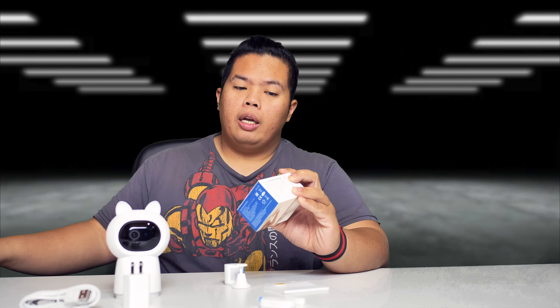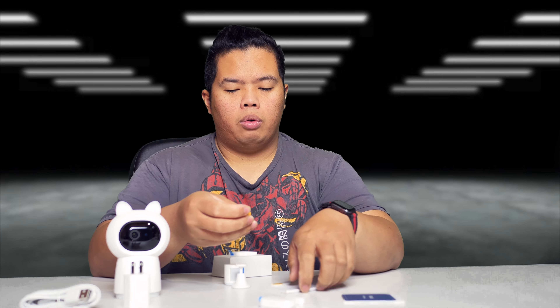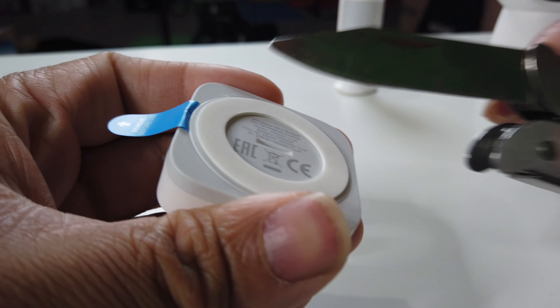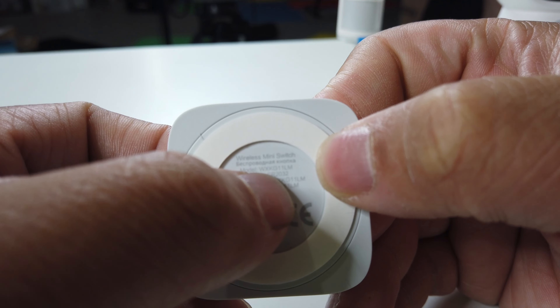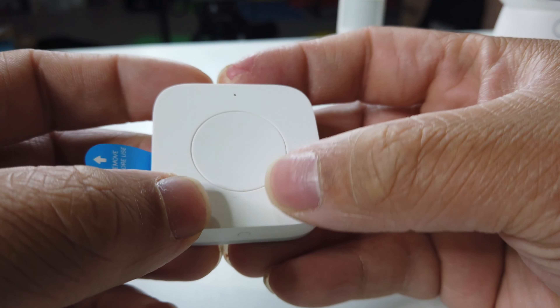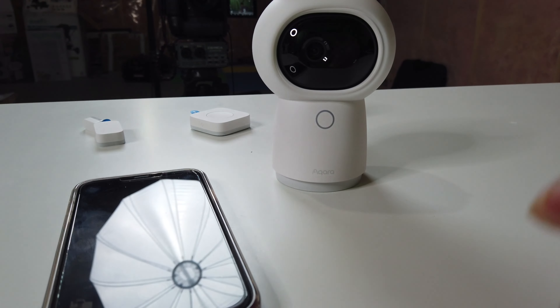Let's open up the wireless mini button. It comes with the instruction manual and a sticker to stick the mini button. The mini button is a pretty simple device. You can also change the battery — it takes a CR 2032, a typical battery for this kind of device. There's a reset button on the side, an indicator light, and the actual button right there.